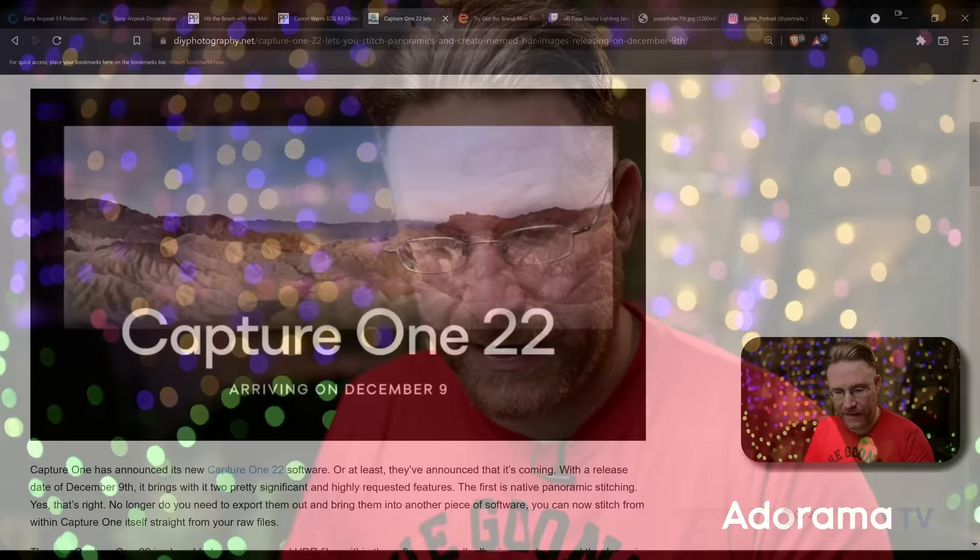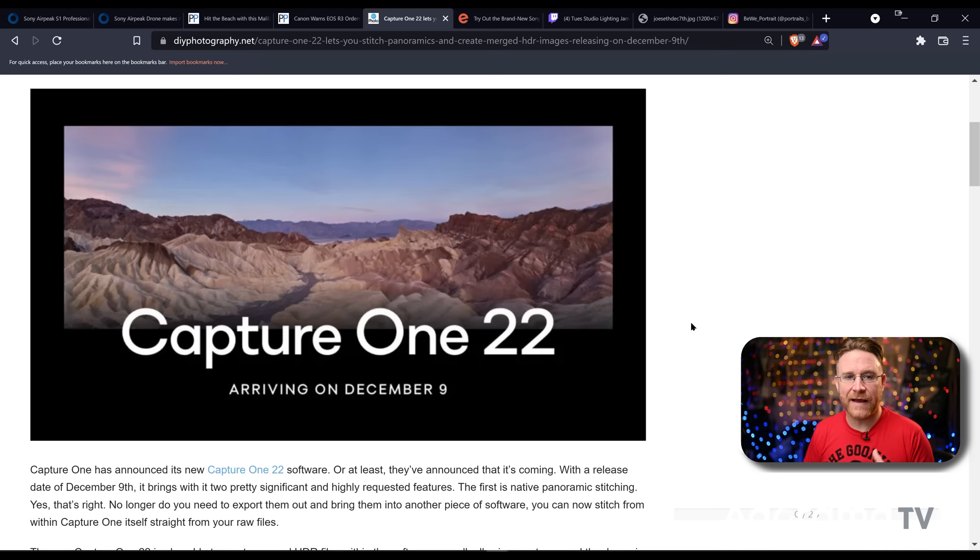Capture One 22 actually has a launch date now: December 9th. It turns out Capture One 22 is going to be shown on a live stream over on Capture One's channel on December 9th. They haven't gone into too many details about features yet, but they are building this up to be a pretty significant update from Capture One 21 to 22. They're not saying too much about features yet, so I'm kind of anxious myself to find out what's in there.